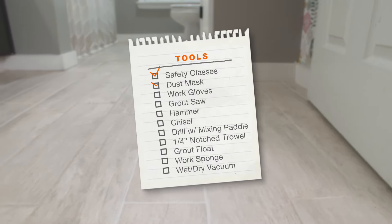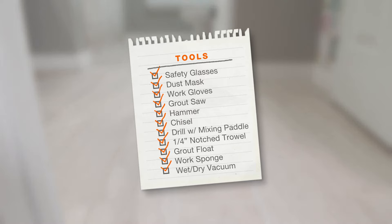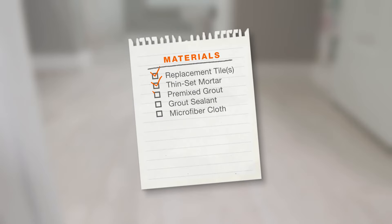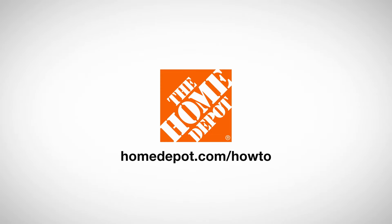Here's a list of tools and materials you'll need to fix your broken tile. Good luck and thanks for shopping at the Home Depot.